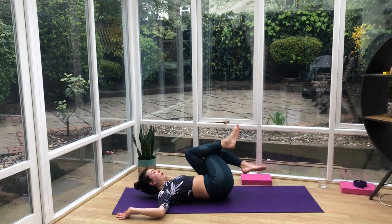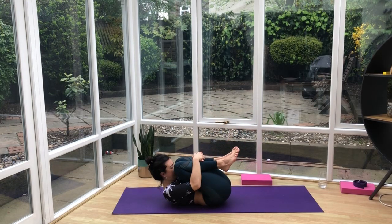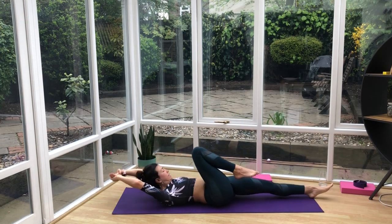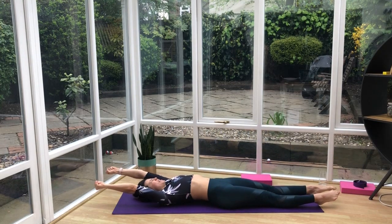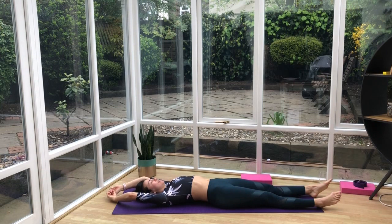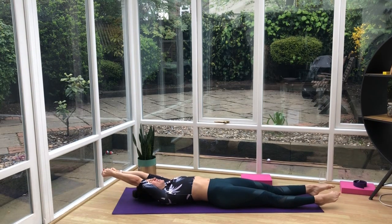Bring the body back into center. Give yourself a hug — draw the knees in towards the chest. Then extend the arms out overhead and extend your legs out. Squeeze everything up — scrunch the face, scrunch the hands, squeeze the belly, the bum, the thighs, the toes — and then relax. One more time: squeeze everything up, scrunch it all as much as you can, and then relax.